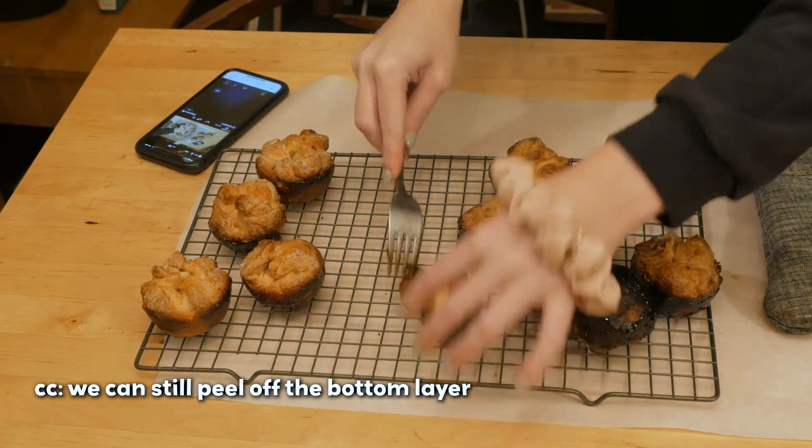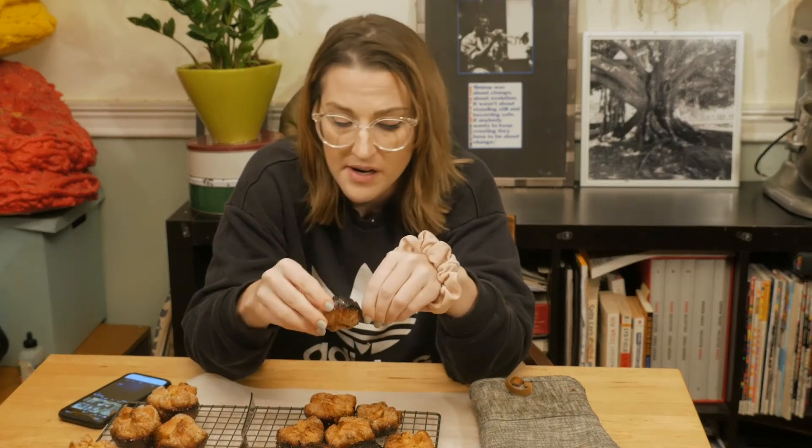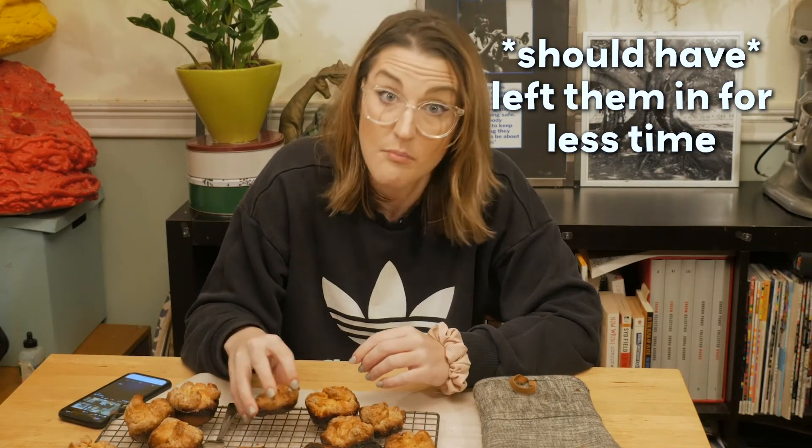We can still peel off the bottom layer. Here are the things I did right: it's caramelized on the outside, though some of them are very burnt. Burning things is the next step to caramelization — you can just peel off that part. It doesn't taste that bad. Very bitter. I've burned them before and I'll do it again. Here was the issue: I checked on it at 35-40 minutes, which is what it's supposed to bake for. It wasn't brown on top yet, but I wanted it to be brown — that's how they're supposed to be. I probably could have left them in for less time.